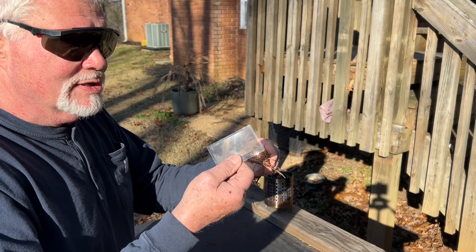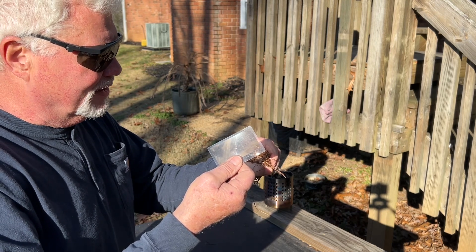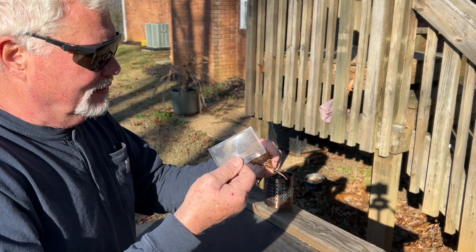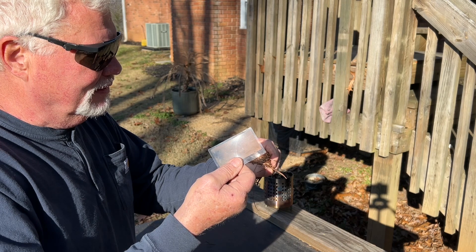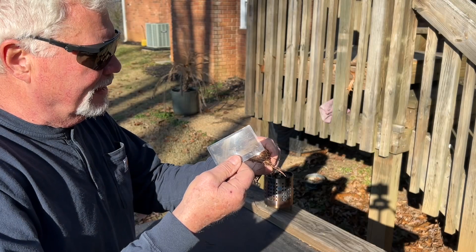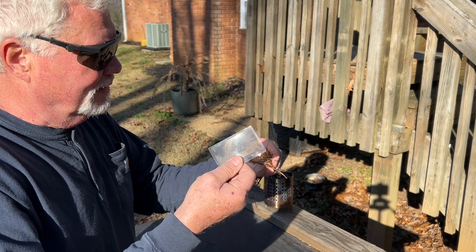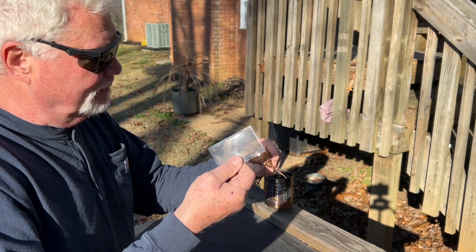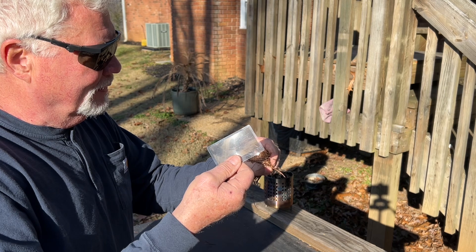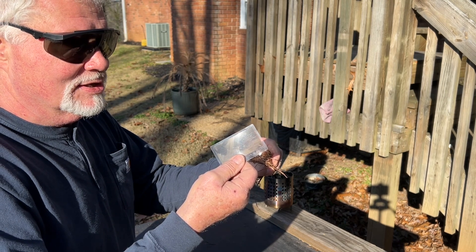Always wear shades when doing solar experiments. You do not want to stare at that bright focal point for two, three, five minutes without having some good protective shades on. Now, there should be a big enough ember in there now to blow it into flames, but I'm going to give it some more. You're looking for a depth of ember, and that is something that just takes time.